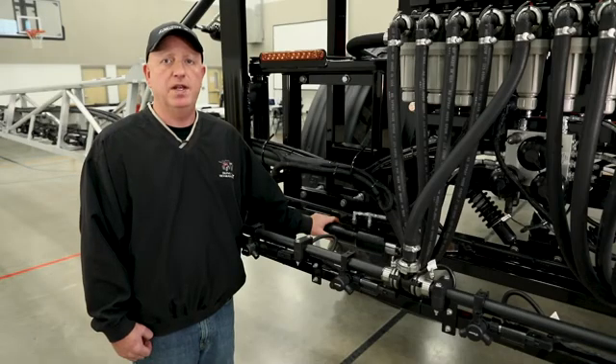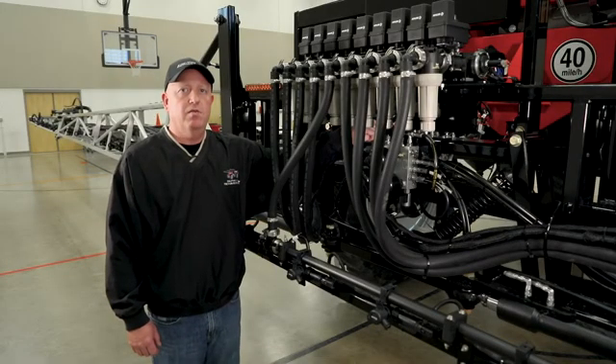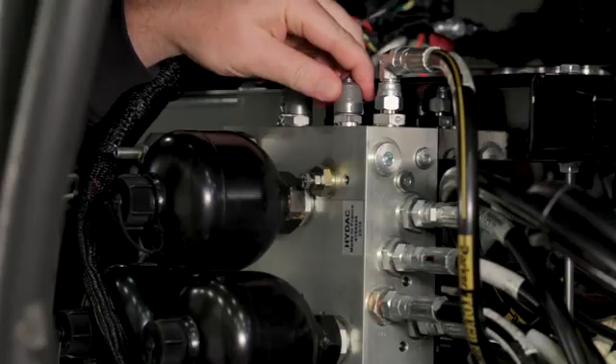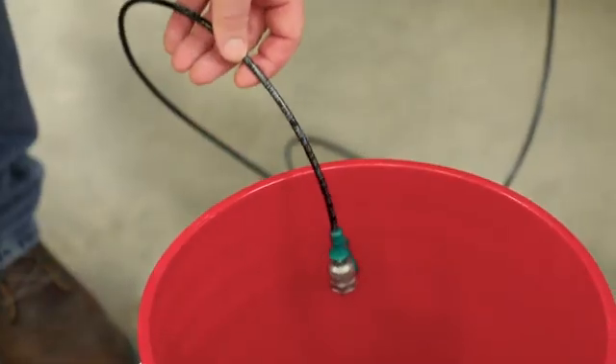The next adjustment is for the boom lead — this is how far forward or back the booms are in relationship to the machine. This adjustment is made at the boom fold cylinders. Before adjusting the boom lead we must drain the oil out of the boom fold cylinder accumulators. This is located at the port on the boom manifold block, where we will attach a hose to drain the oil out of the accumulators.